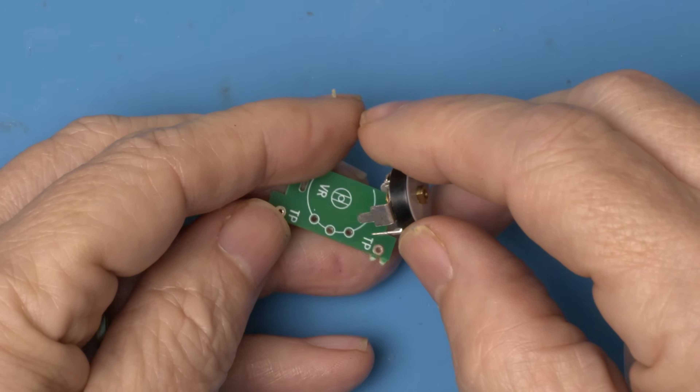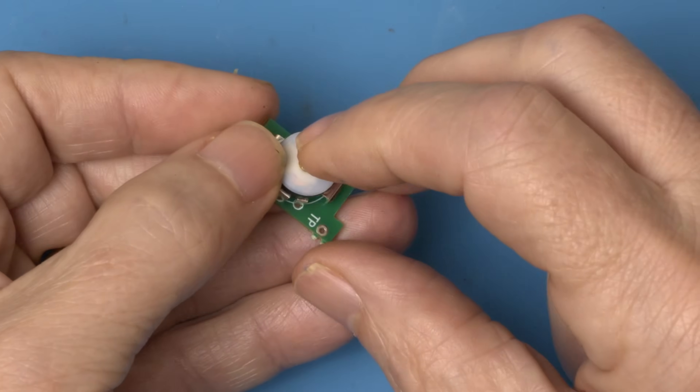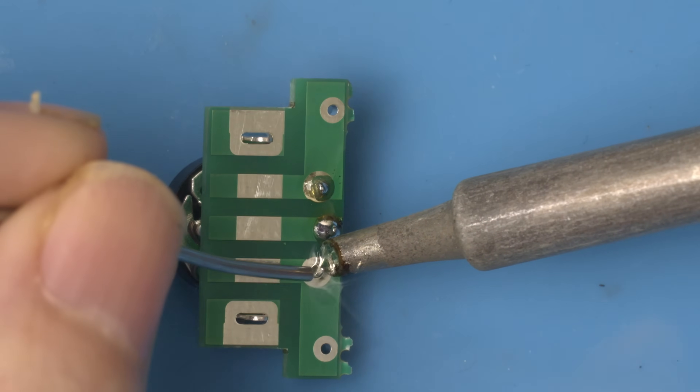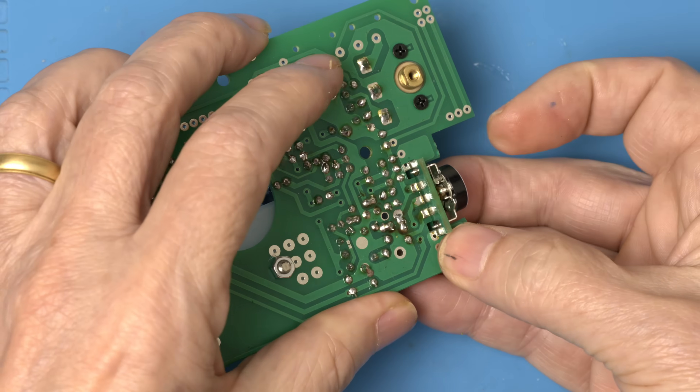Let's move on to the volume control — it's done in two steps. First step is to attach the volume control to the daughter board, then we get the three leads soldered in. Then it just slides into here like that.